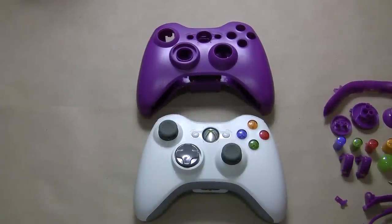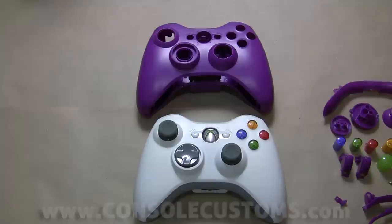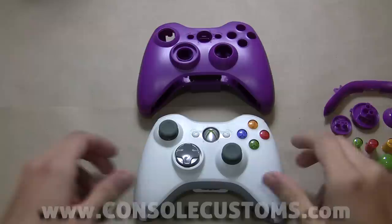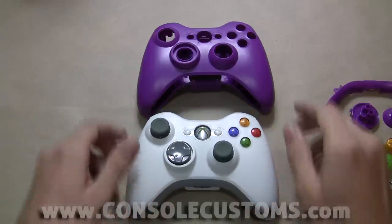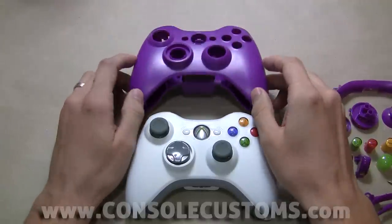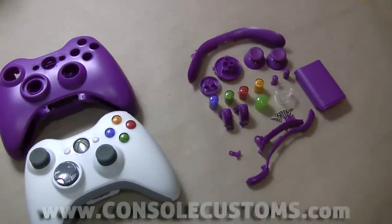Hey everybody, this is Chris from Console Customs. Today I'm going to show you how to replace your Xbox 360 controller shell with one of our custom controller shells. In front of us we've got our donor controller — an older white controller — and we're going to use one of our purple shells. We've got our shell and all of our parts over there.